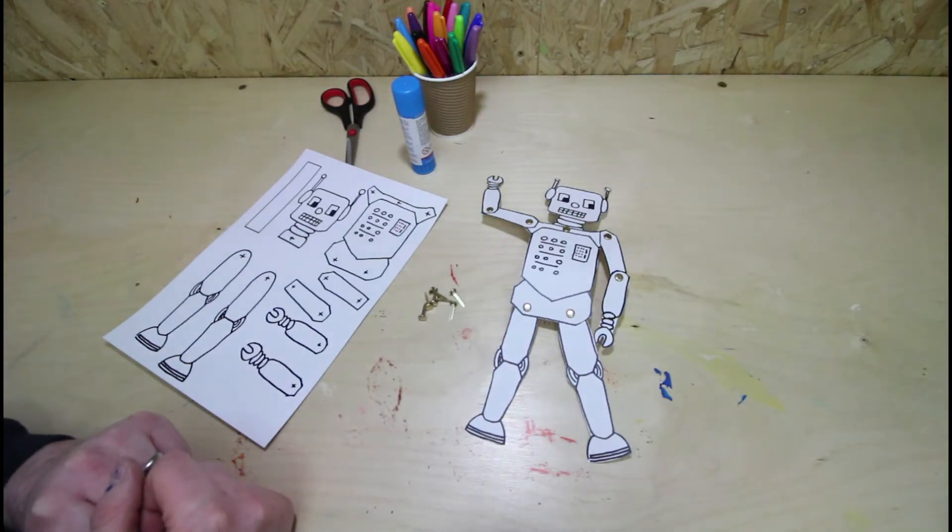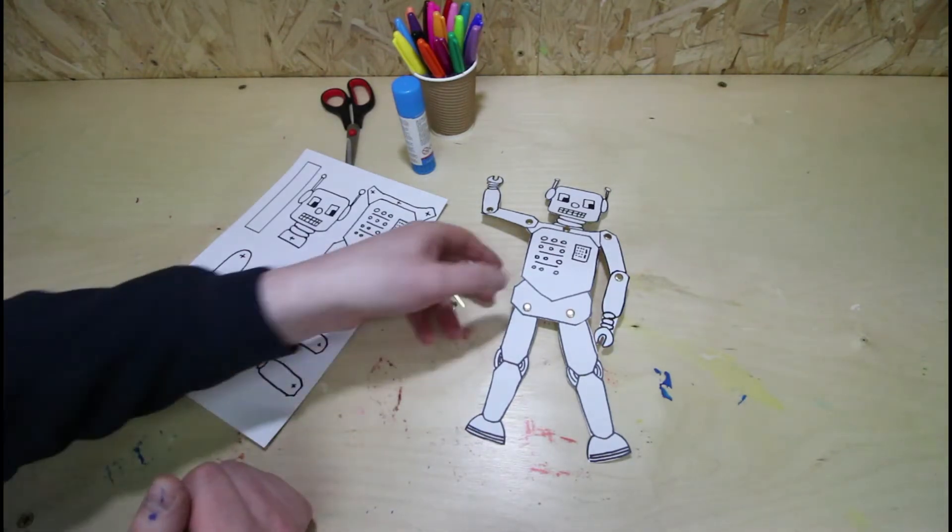Hey everyone, Peter from Cholwo and Pyram here. On this video we're going to be making this cool little robot dude.